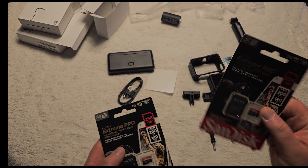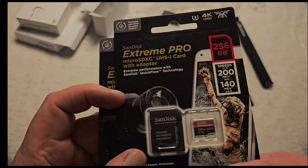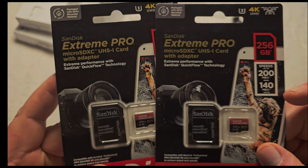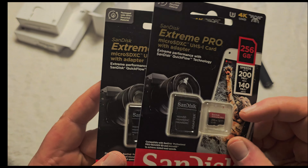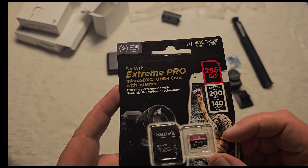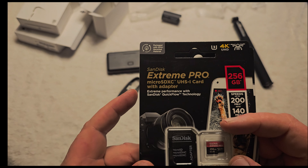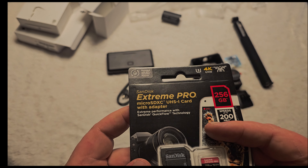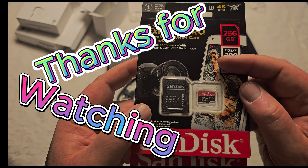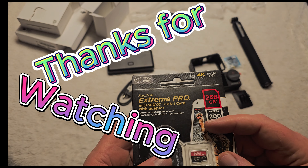I still forgot to mention something — I also ordered two SanDisk Extreme Pro cards. I hope two will be enough, more for trips than vlogging. As I saw in many videos, these are like the best cards for action cameras. We'll see about that. Okay, bye.